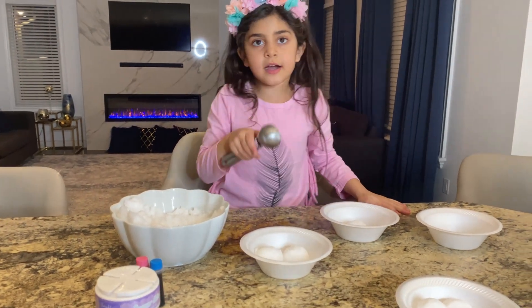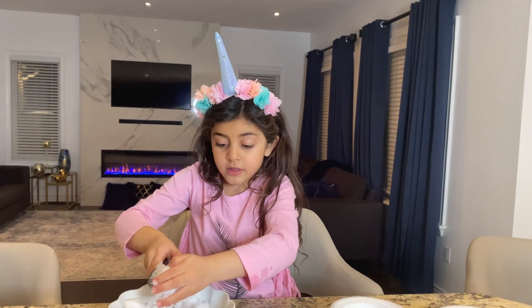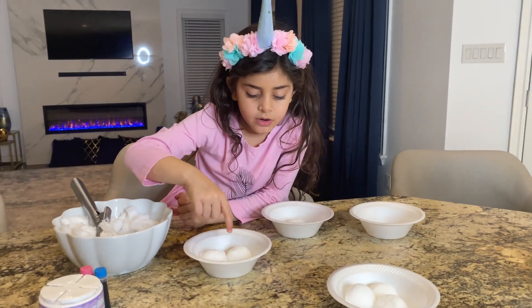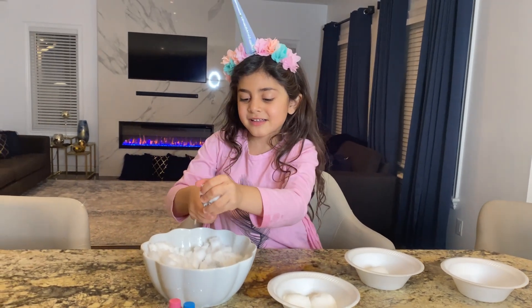How about one in these cups? Perfect! So how many in all? Here are three. One, two, three, four, five, six, seven. Seven in all! Good job, Sally!